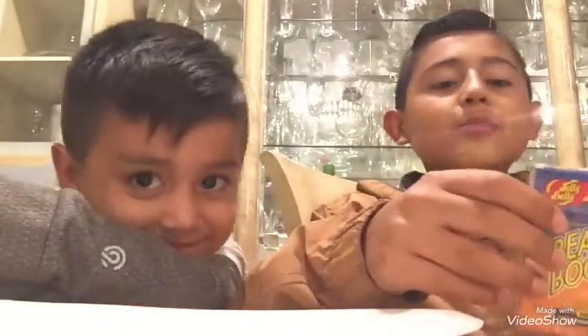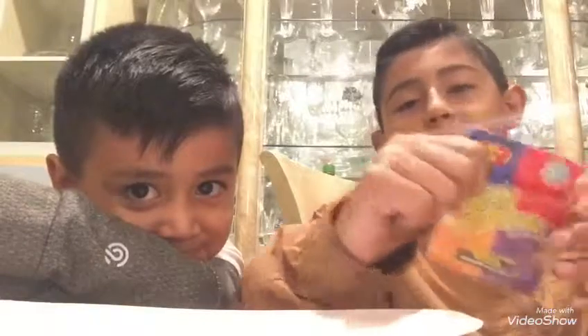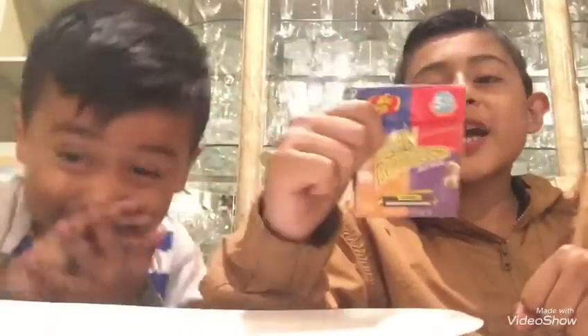Hi everyone! Welcome back to another video. We're going to be doing two videos in a row because I haven't made a video in quite a long time. Today we have — I'm returning the beloved, well I'm not sure beloved, but the Bean Boozled Child and the Mead.